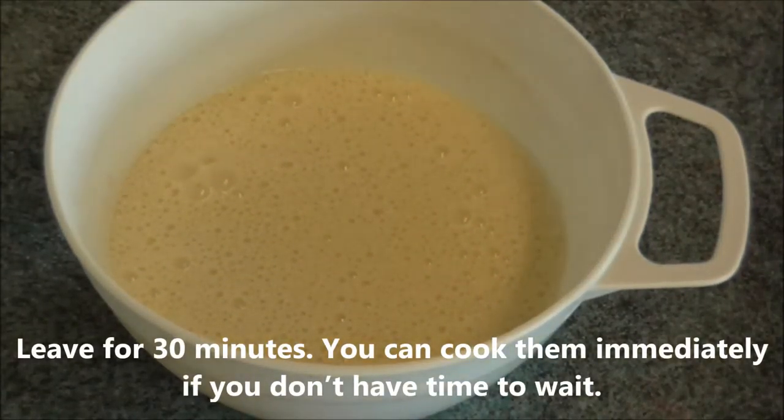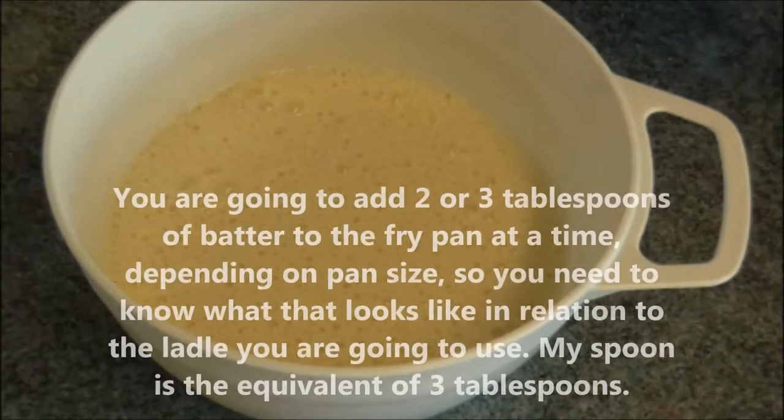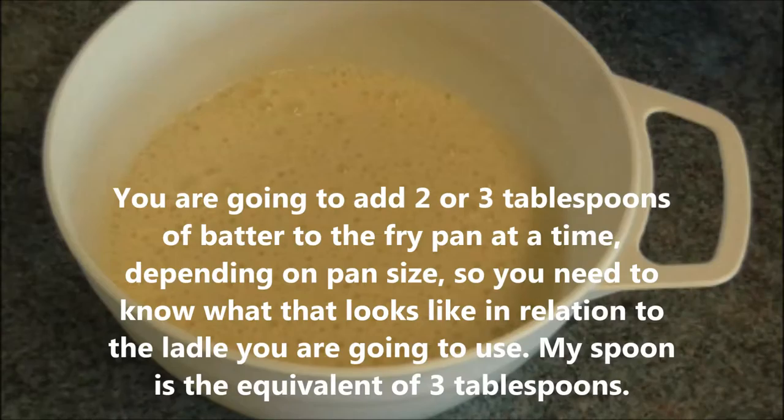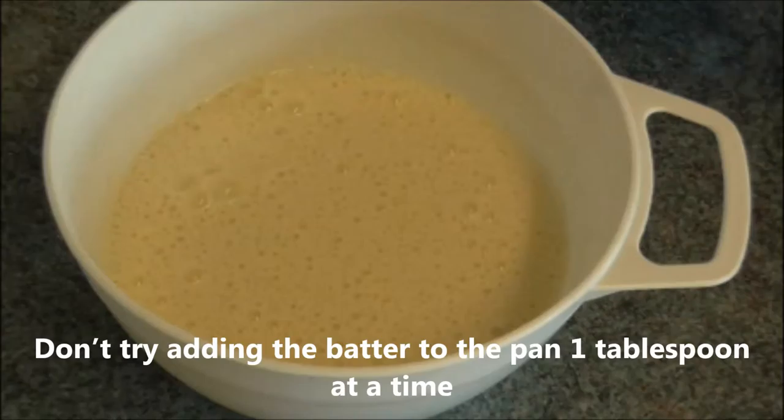You can cook them immediately if you don't have time to wait. You are going to add two or three tablespoons of batter to the frying pan at a time, so you need to know what that looks like in relation to the ladle you are going to use. My spoon is the equivalent of three tablespoons. Don't try adding the batter to the pan one tablespoon at a time.